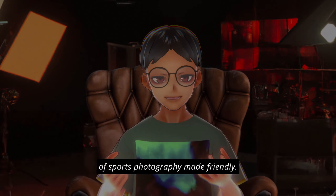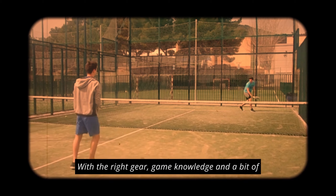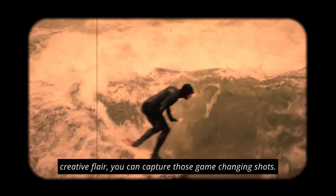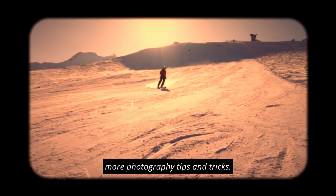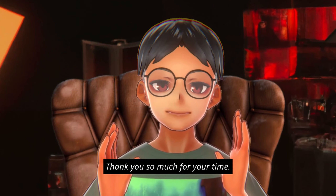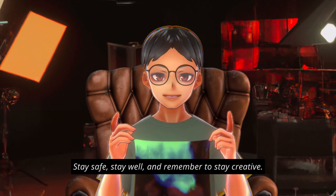In conclusion, that is the art of sports photography made friendly. With the right gear, game knowledge, and a bit of creative flair, you can capture those game-changing shots. Don't forget to subscribe for more photography tips and tricks. Until next time, my name is Captain Giorgio — thank you so much for your time. Stay safe, stay well, and remember to stay creative.